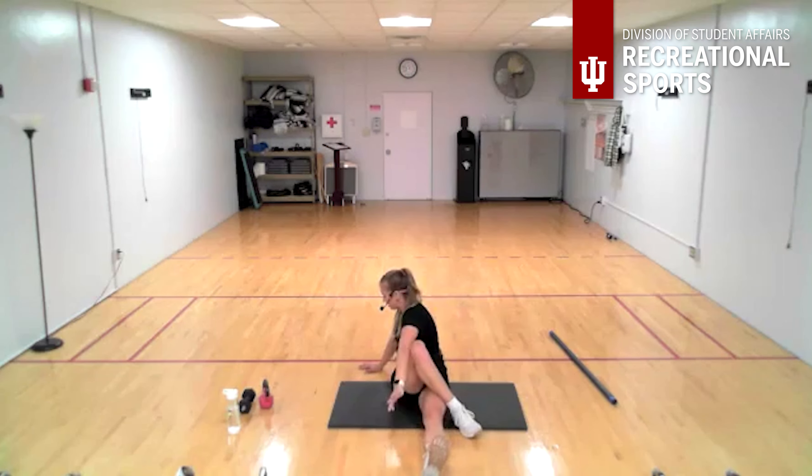All right, let's stay here in the middle — pull that knee into the chest, then pass it over and twist, and then stretch. Pull that knee back for a hamstring stretch at the back of the leg. Then pass it over and twist again, both sides.